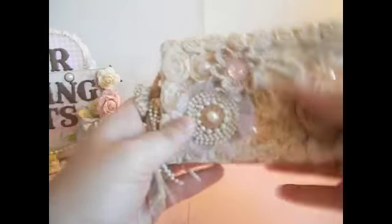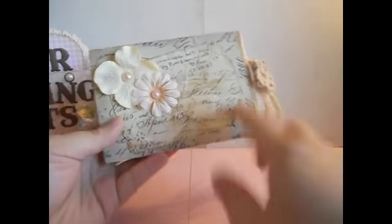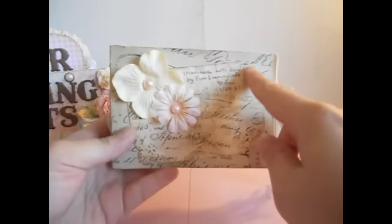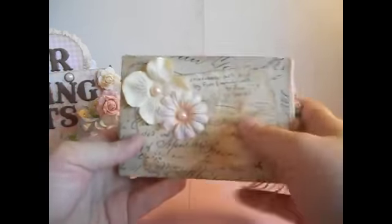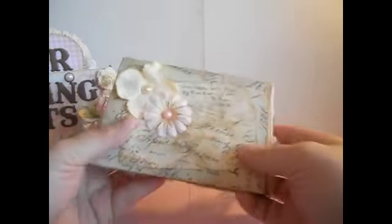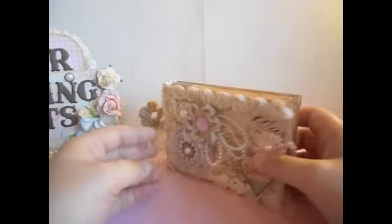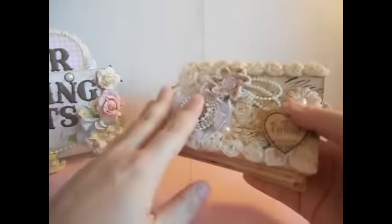On the back, I covered it with the paper collection, cut this piece out, punched the corners, and added some paper flowers. I just wrote 'handmade by me' — it's a really simple back cover.